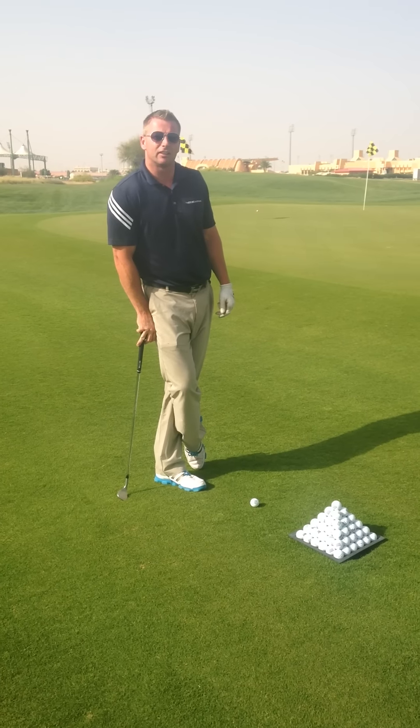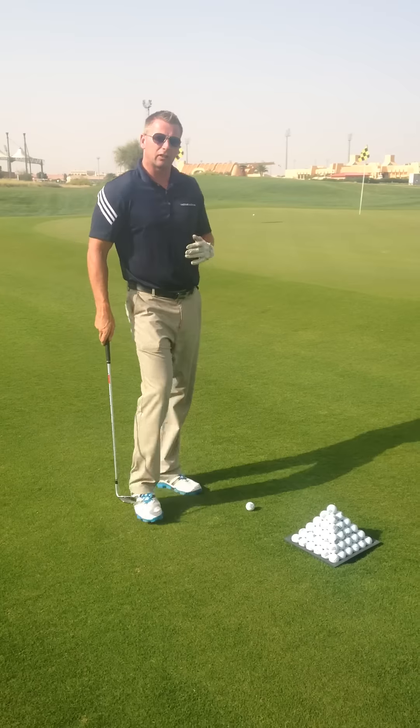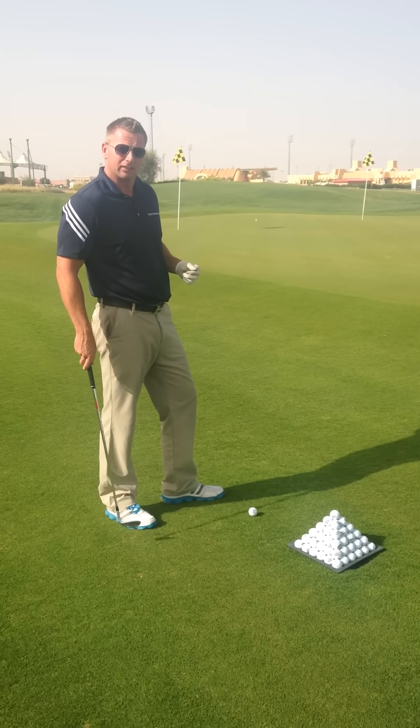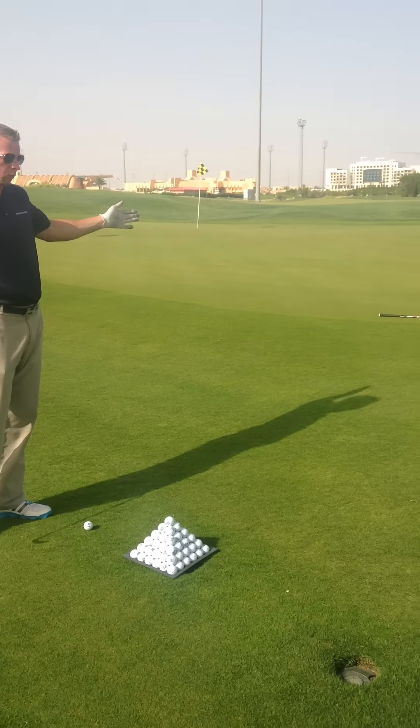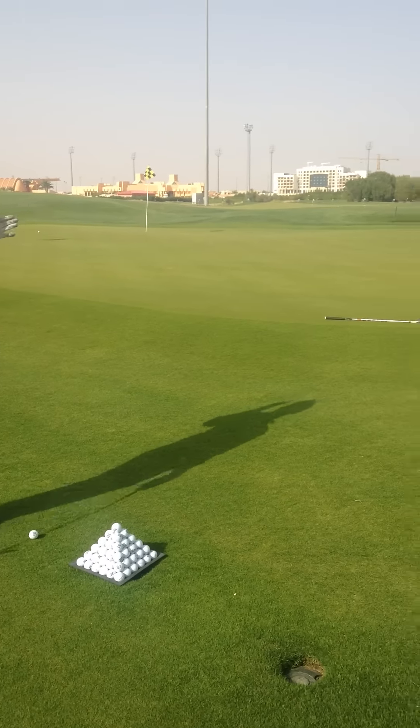Hey guys, welcome to the EESGC Golf Academy. We're going to do a quick one minute short game lesson here. As you can see, I've put a golf club at the front of the green here. Now what I'm trying to do is mimic a live situation on the golf course.